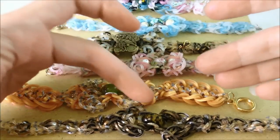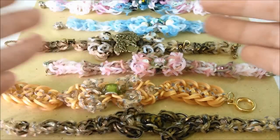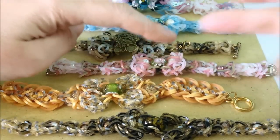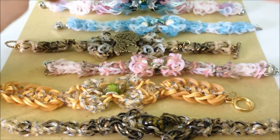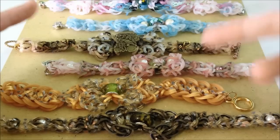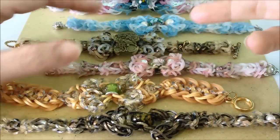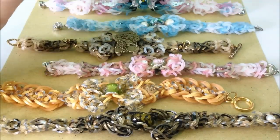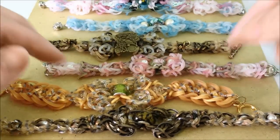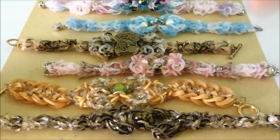So you have a bead in the middle — a centerpiece. You have the centerpiece in the middle, and then the design will have two crowns on the sides, which I call crowns. Then you have the length of your bracelet. So it's really three parts to your design: a centerpiece, two crowns, and the length of the bracelet.